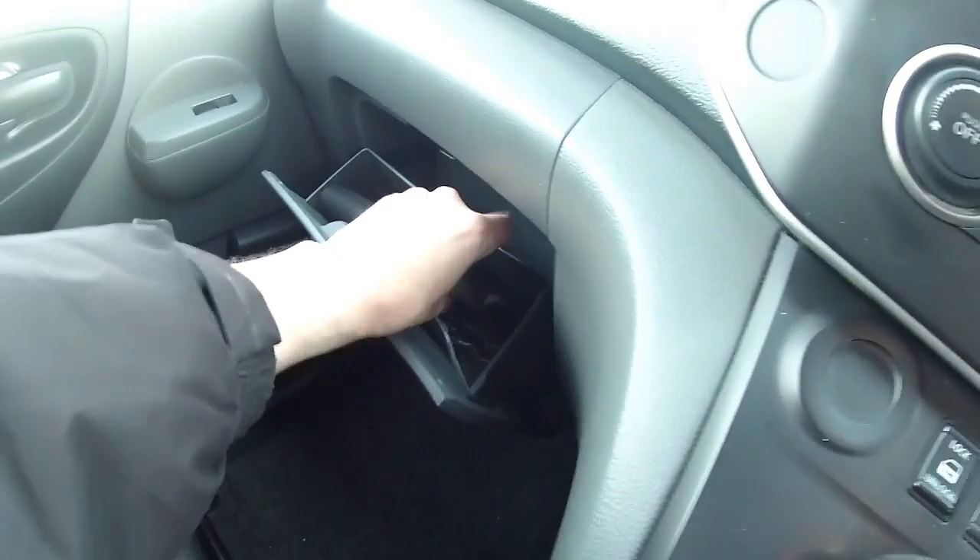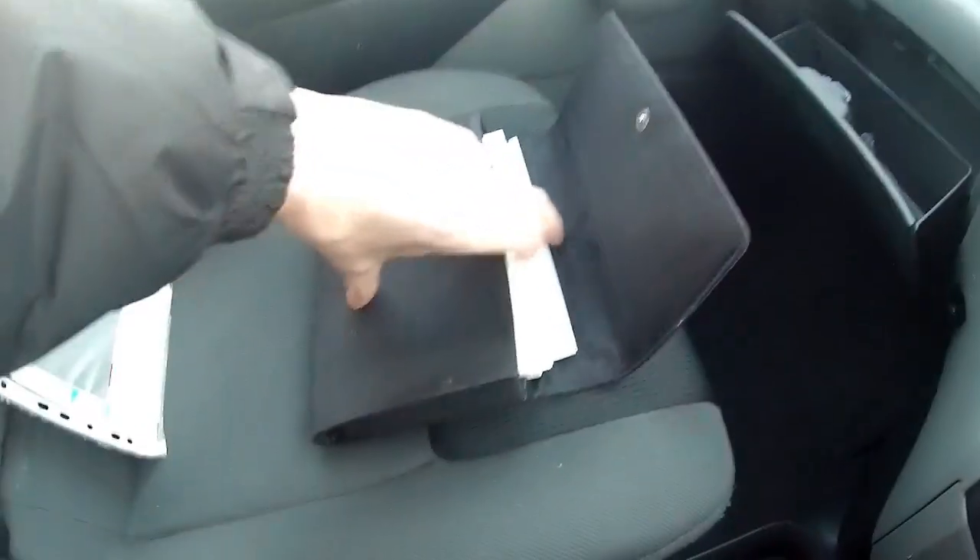Lots of storage, lots of cubby holes. All the manuals are here — all the operating instructions for this one are here.